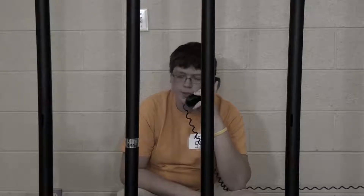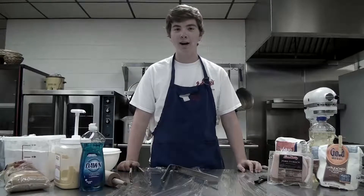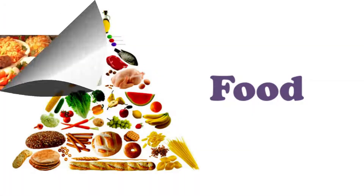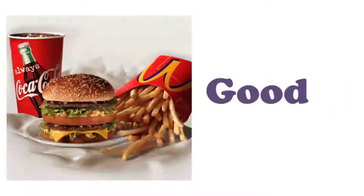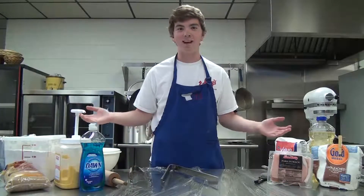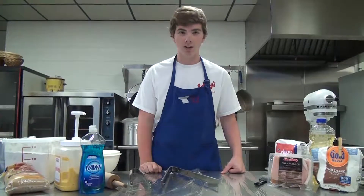I need your help. Hi, I'm Isaac, and this is my kitchen. Today on My Kitchen, we will be making puppy dog cakes.